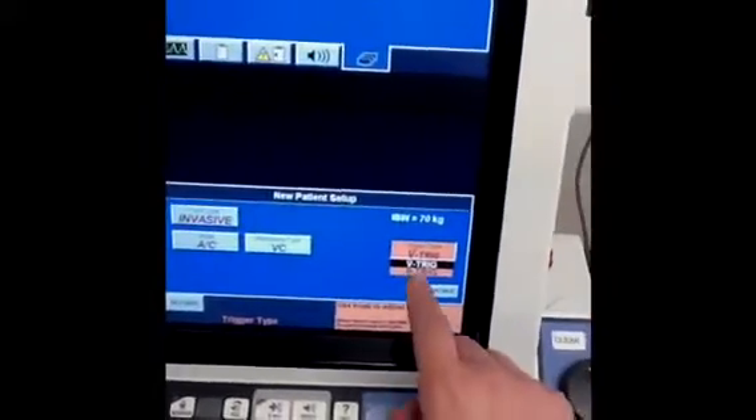We'll keep this in assist control. You can choose pressure control, volume control, or volume control plus — we'll keep it in volume control. You can also choose flow or pressure triggering; we'll keep it in flow triggering. Then hit continue.